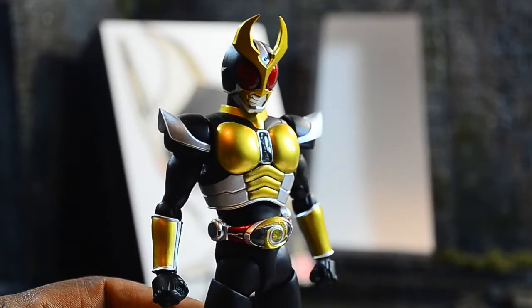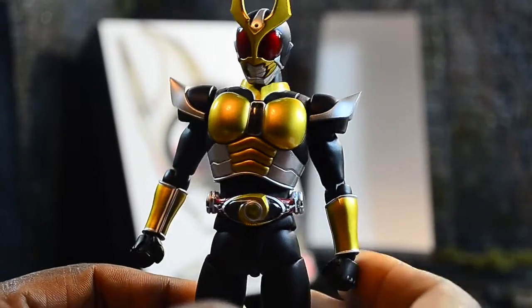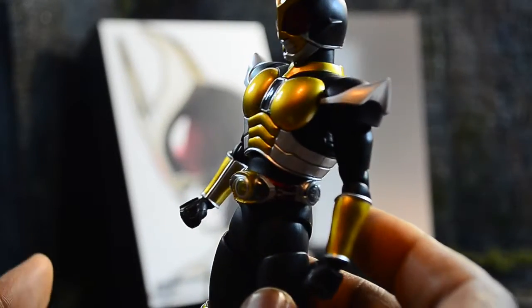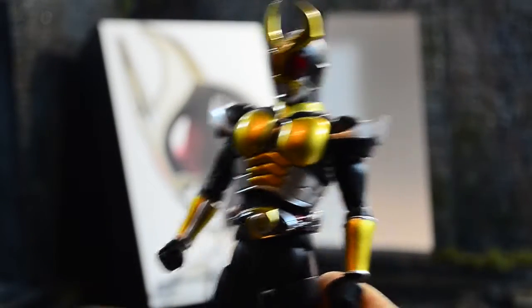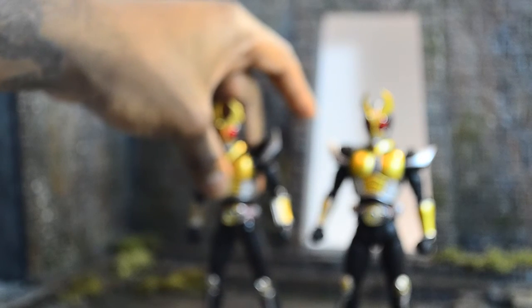Immediately you can tell this one has exceptional quality - it's amazing, it's better proportioned, it looks better. It's just an all-around better figure. I'm going to put the box away and take out the 1.0 so you can see the original release up against the renewal.